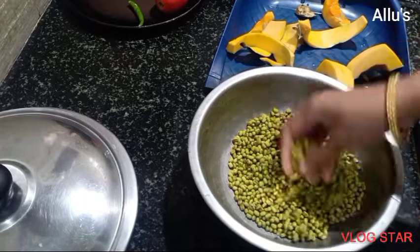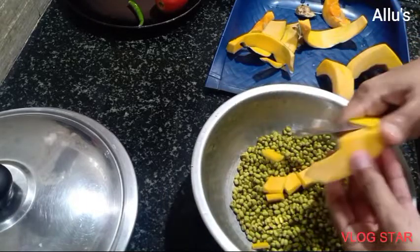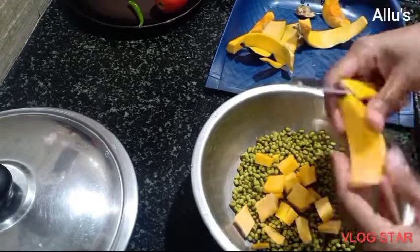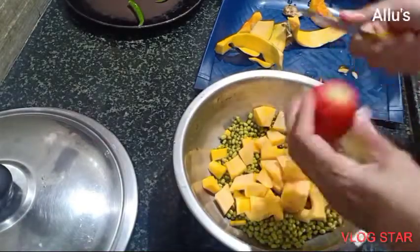I had already soaked the green graham overnight. Now cut the pumpkin into small pieces and add to it. I am also going to add one chopped tomato and one onion.